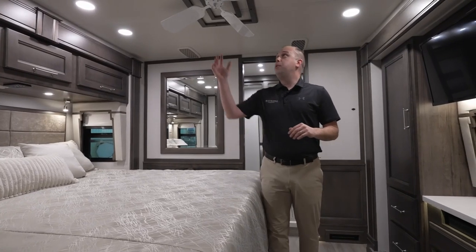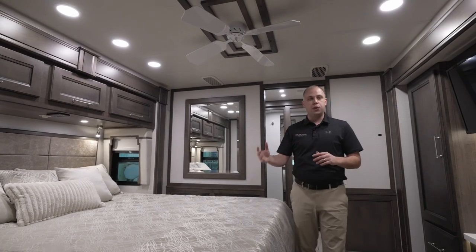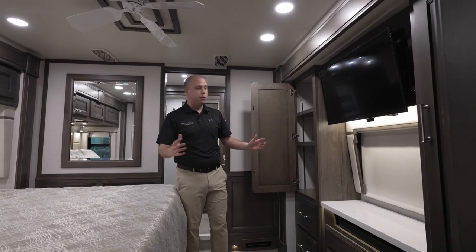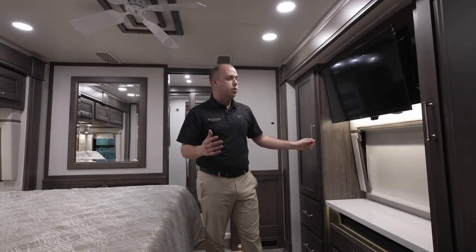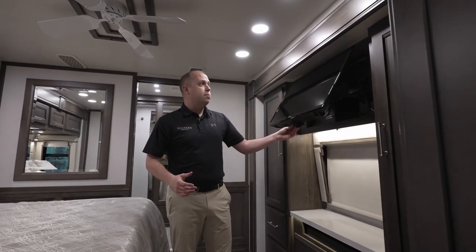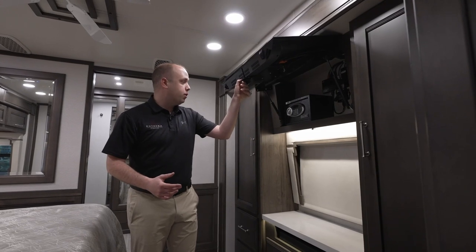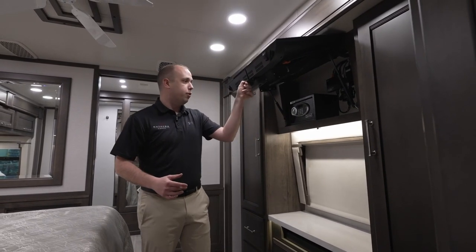Back in the master bedroom, you'll notice we've got a fan to make sure you have the ability to be as cool as you desire. When I talk about space in the bedroom, you're not losing any of it. There is a plethora of storage back here to make sure you can bring as many items of clothing or shoes as you deem necessary. Something that's been standard for a few years now is going to be the safe — if you have any higher-value items you want to keep more secure, you have the ability to do so with a First Alert safe.